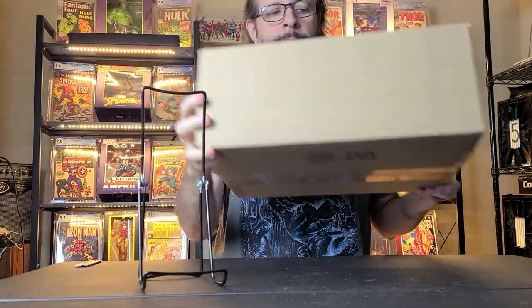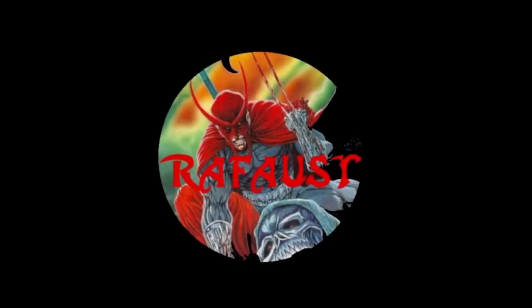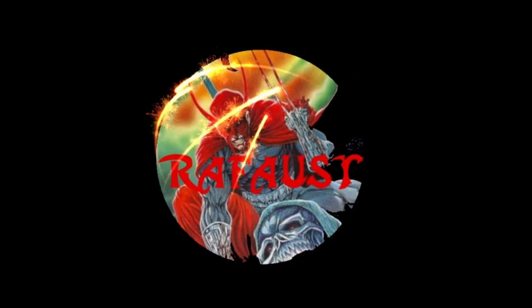Hey YouTube, this is Rafaust. Today we have a big box from Comic Link to open. So let's go ahead and get started.